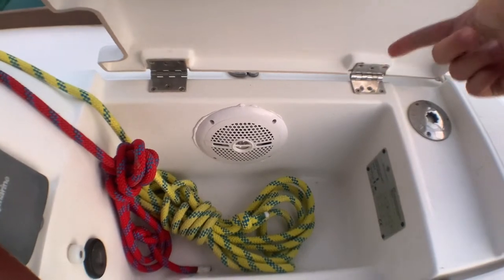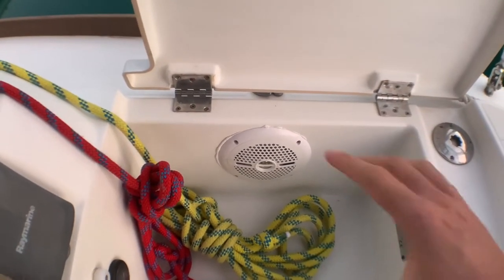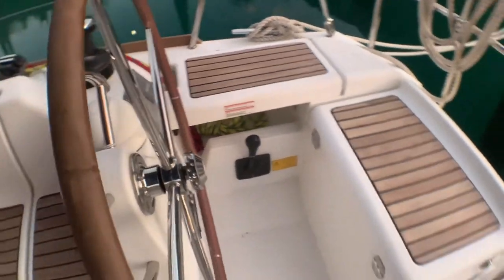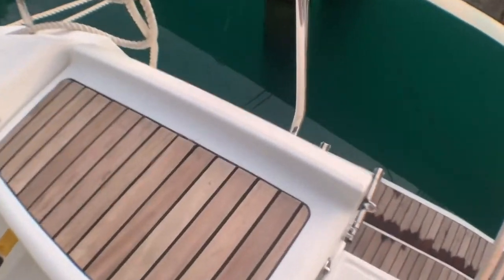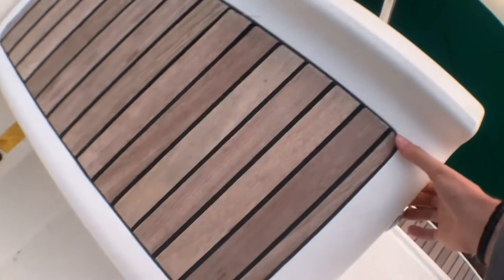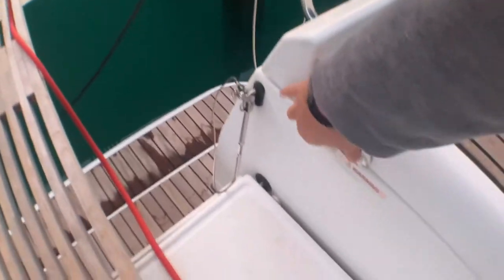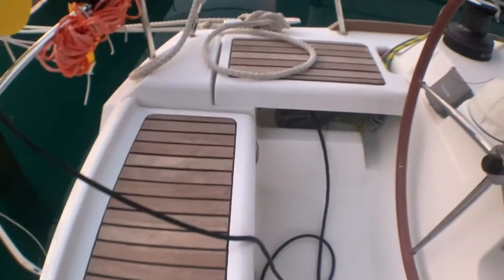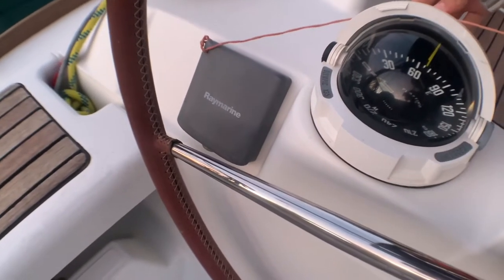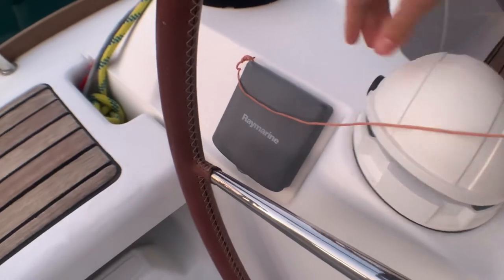This boat also has a lot of sound system both outside and inside — a very good audio system that I've already tested. Inside here you have gas for cooking, and on this side you can find a very good, very big storage.